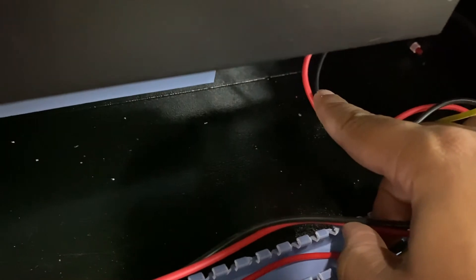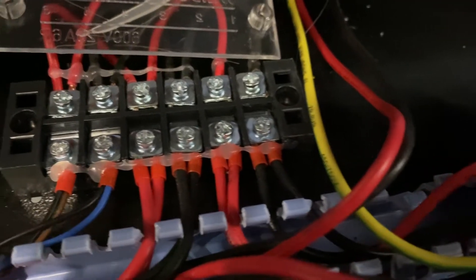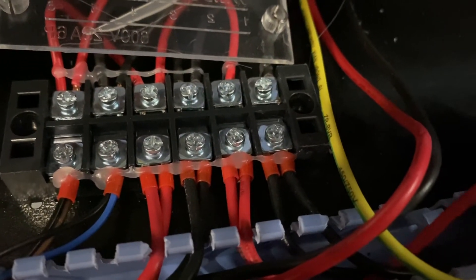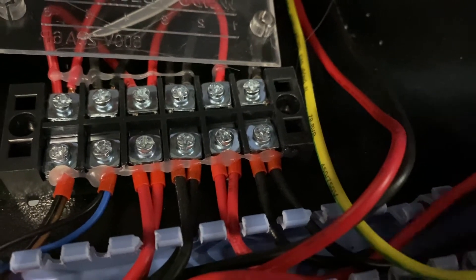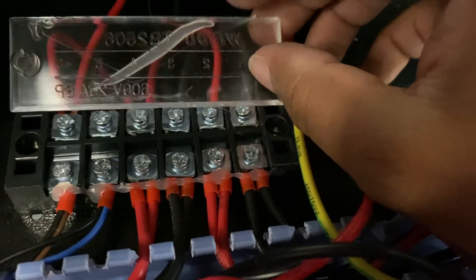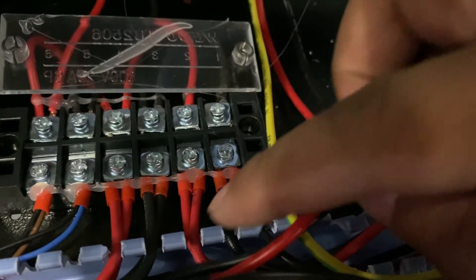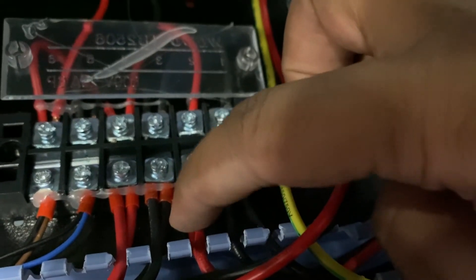Going back to where we were: red and black cable, red and black cable, follow along — you see my red cable is that connection and my black cable is that connection. We're going to loosen these two screws. There should be a plastic plate over all your connections that I already removed, so we're going to loosen these two screws and remove this cable and this cable.